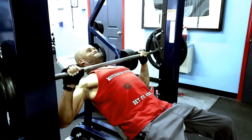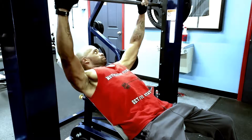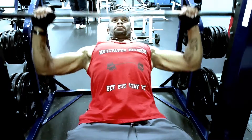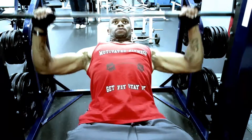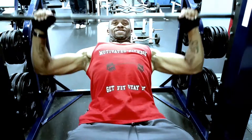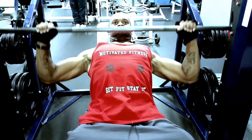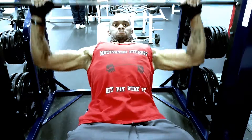By the way, I joined a new gym in my area — World Gym. I'm pretty sure you guys have heard of it. That's going to be my main gym going forward, because Planet Fitness just played out to me. It's a pretty good gym, but it played out to me a little bit.